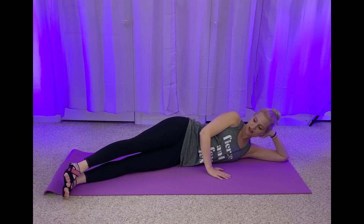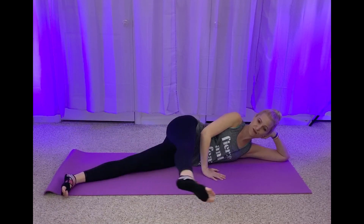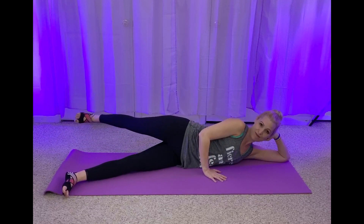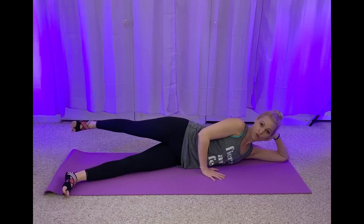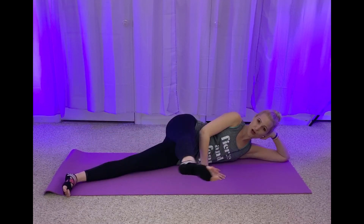We're going to lift that top leg. We're going to kick it forward twice, kick it to the back. Make sure you engage those glutes. You kick it forward, two, and back. You can keep a flexed foot on this. Kick it back, two. So you're trying to stop yourself from wiggling on your mat — I know it's hard, but that's what we're here for. We're always practicing.